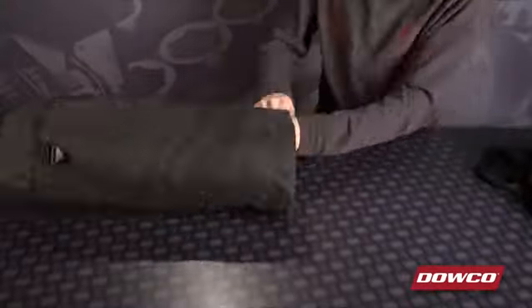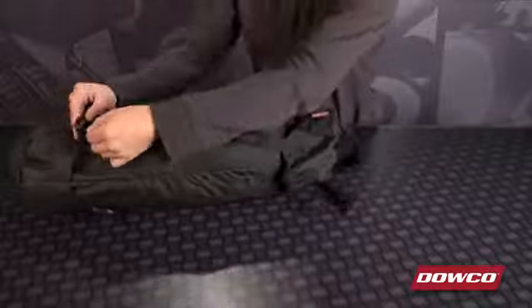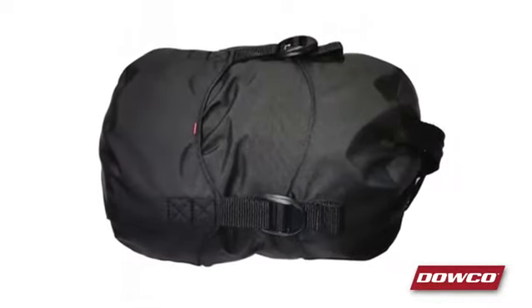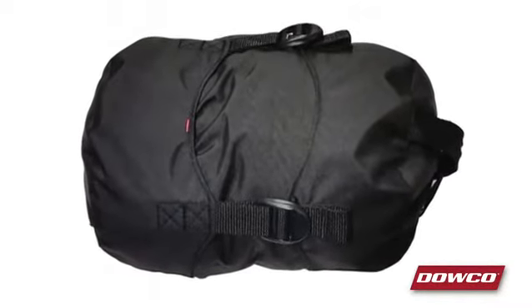And when you're ready to uncover your bike, included is a compression storage bag that makes transporting your cover even easier. For other motorcycles, there are nine other sizes available to fit all your cruiser, sport, and adventure touring needs.